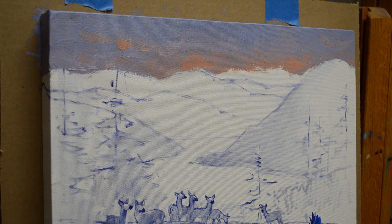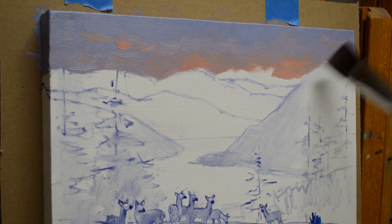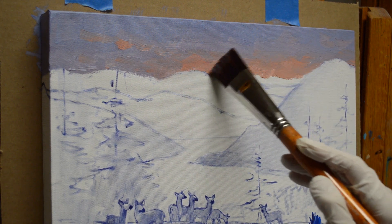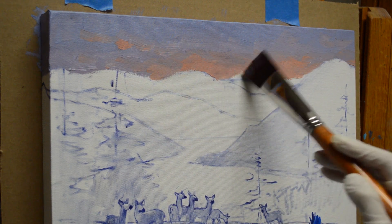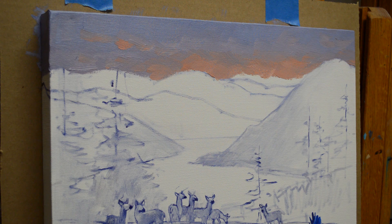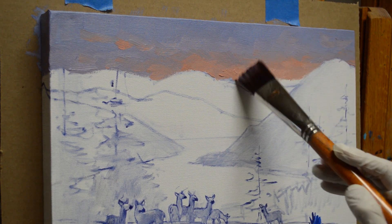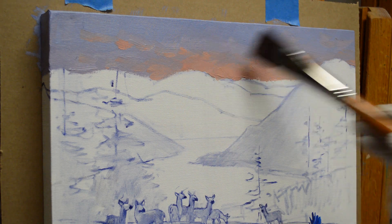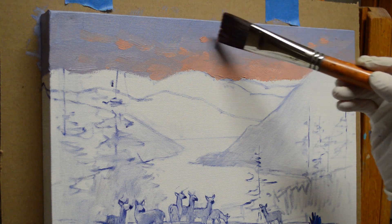Now I'm going to use a lighter mixture of cadmium orange, plus a little bit of cadmium red light, plus white. Starting to come down to where the sun is just peeking out of the clouds. These clouds are real warm. Just a little bit of light catching the clouds up here, and I'm going to bring that darker mixture just a little bit up here as well.